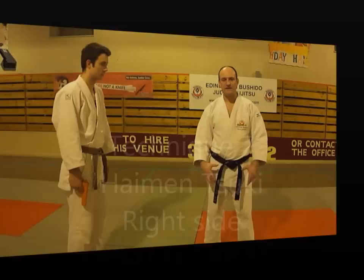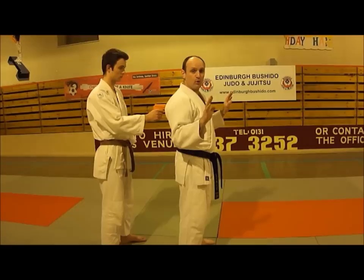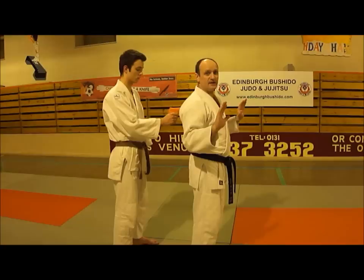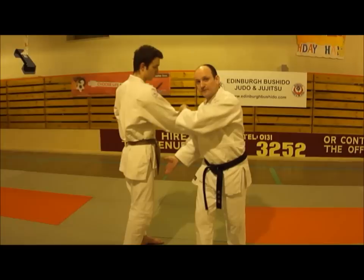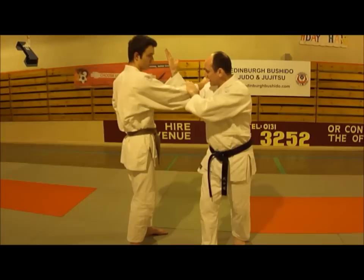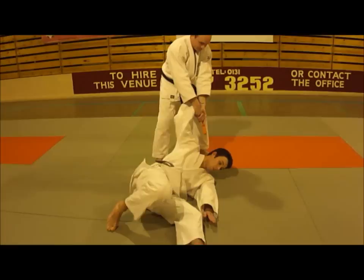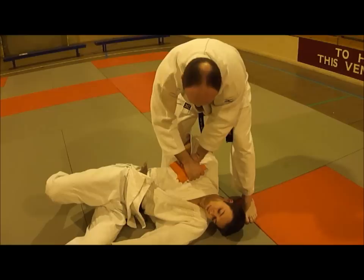Technique number seven is Heime Nzuki, the last of the three gun defences. My partner approaches from the rear and puts the weapon against my back. I raise my hands and take a look behind to see which hand he's holding the weapon in. I engage his brain with a question, then drop this hand down and turn towards him — hopefully allowing the barrel to pass by if he fires. I bring my hand up to the inside, cut down on his arm, take hold of the weapon, rotate round, throw, so I've got the weapon held at his throat. From here, I take hold of the weapon by the slide, rotate it back up, pull the weapon away, and end up in a controlling position.